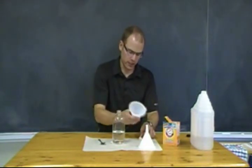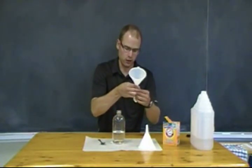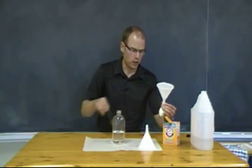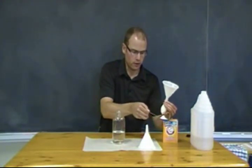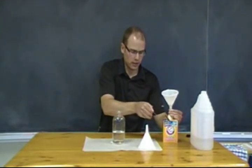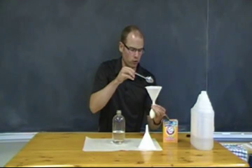In the other funnel, you're going to put in the mouth of your balloon so that it's easier to fill, and you're going to put two full tablespoons of baking soda in it. Leave it at the very bottom of the balloon.